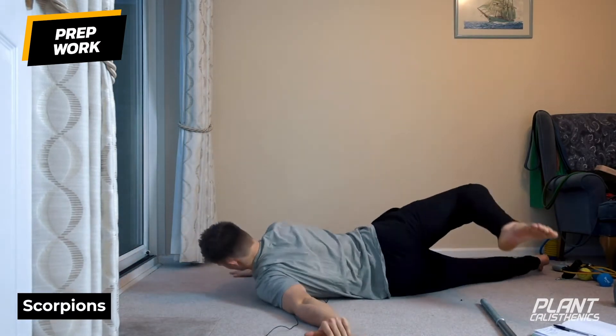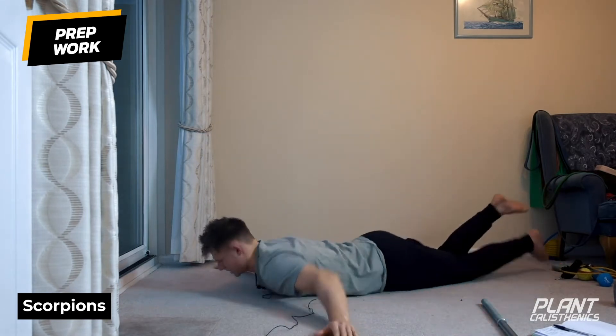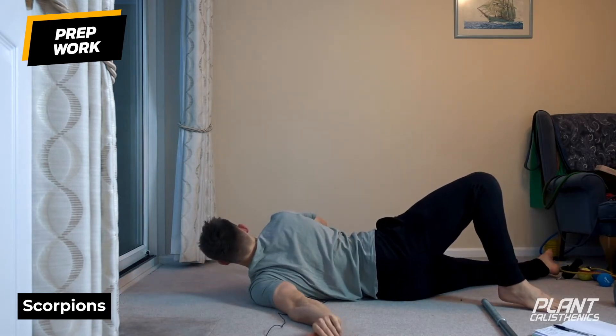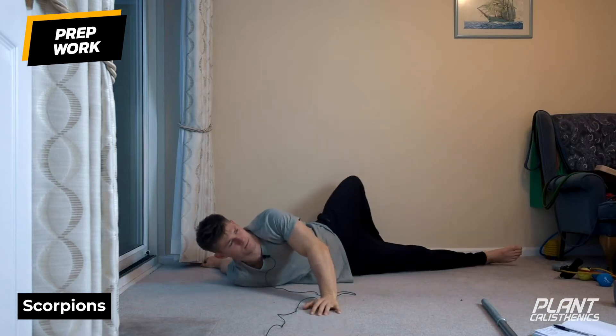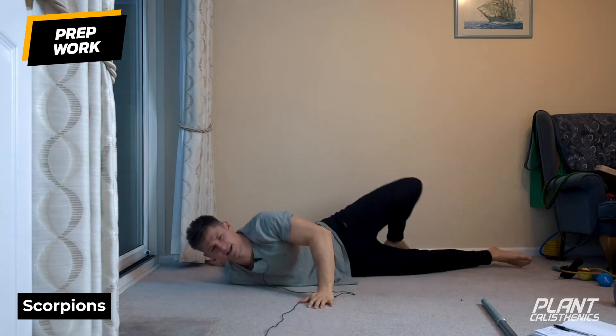Reach the opposite leg over to the opposite hand, open the hip, open the shoulder, and swap sides. Pull the shoulder blades back as you open that shoulder, and take an exhale as you open.